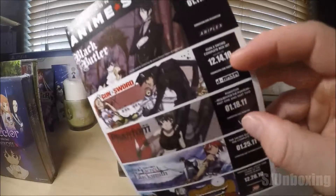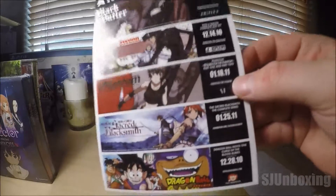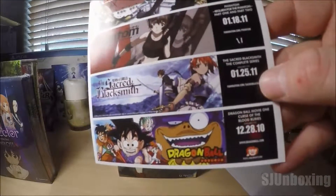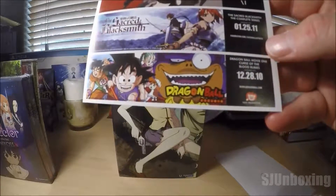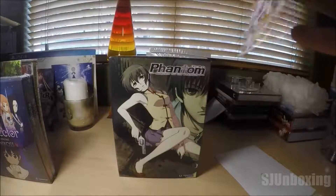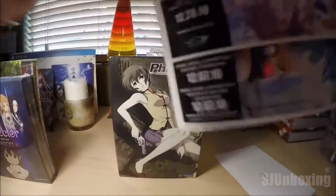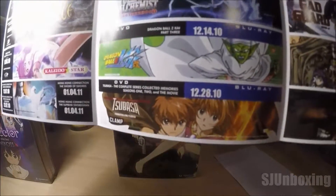1-11 of 2011, 12-14-2010, 1-18 of 2011, 1-25 of 2011. This was very, very good anime. Dragon Ball, 12-28 of 2010. You got all these just giving you dates on when they're going to be available for DVD purchase.